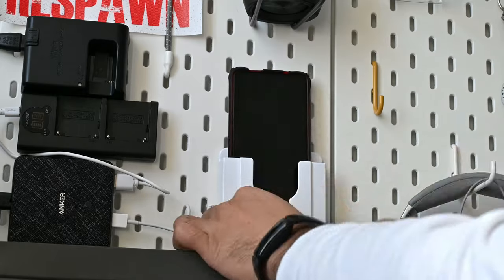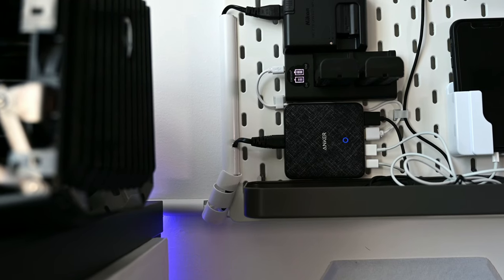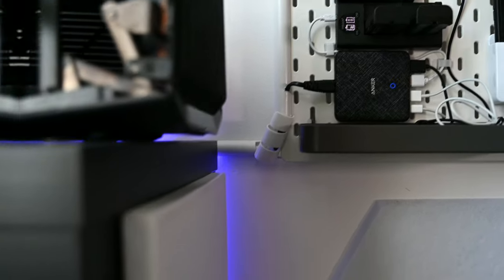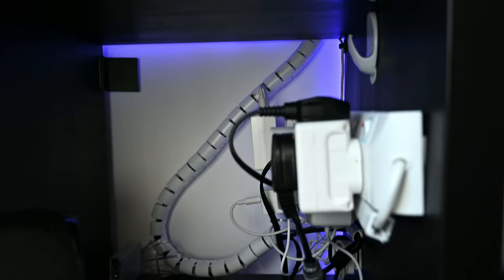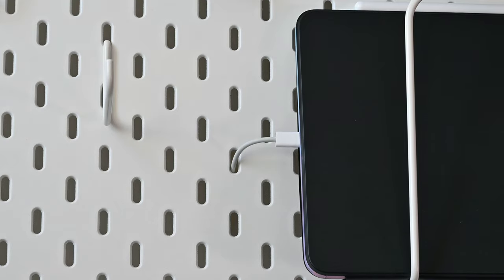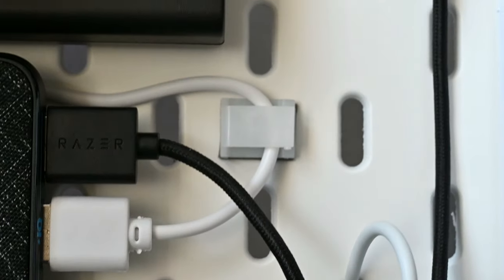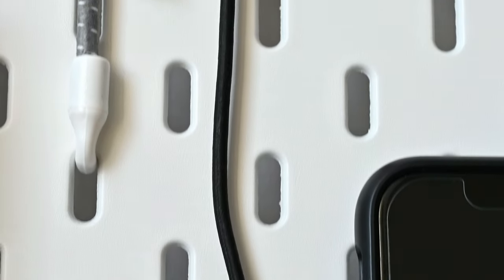The final step is cable management. I used a combination of raceways and cable concealers to hide the cables running from the Anker hub and the battery charger towards the power supply. The large holes and the space behind the SKÅDIS pegboard allow you to route the charging cables behind the pegboard, giving it a very clean look. Use the adhesive clips to organize the cables both behind the pegboard and on top as required.